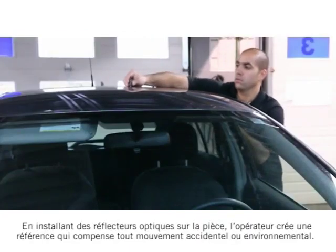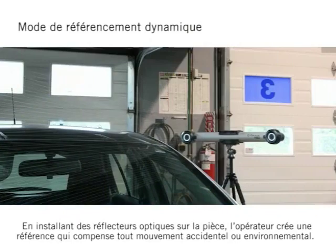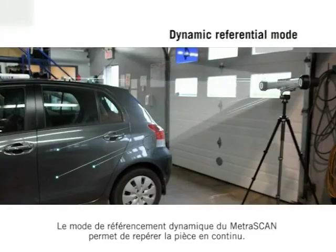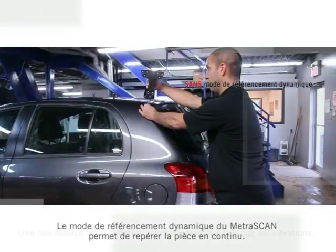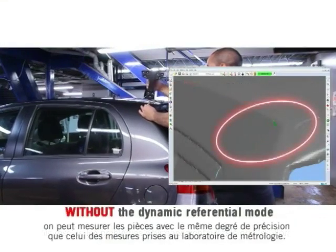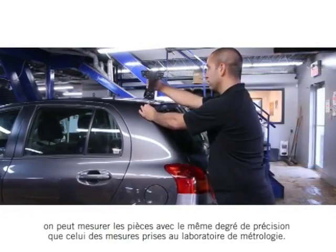By attaching the optical reflectors on the part, the operator creates a reference that compensates for any accidental or environmental movement. The dynamic referential mode of the Metroscan tracks the part continuously. With environmental dilemmas such as vibration solved, parts may be measured with the same degree of accuracy as if measurements took place in the metrology lab.